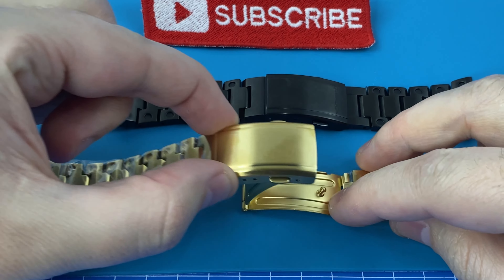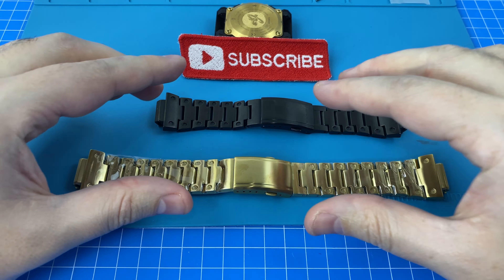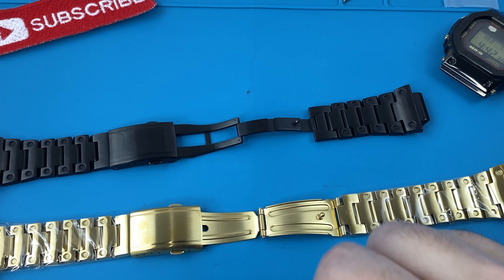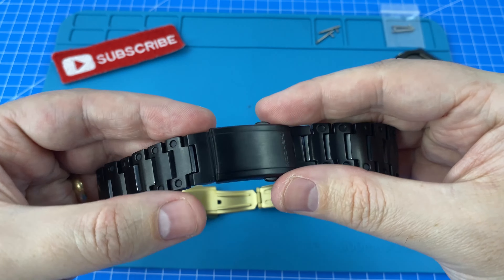My second option is to simply fully replace this black buckle section with this golden one — I know for a fact that would be possible just by removing it via these spring bars. However, I'm a little concerned that the ratio of gold to black would not match the original. My third and final idea is to only replace these two internal sections with these beautiful gold ones, so when the clasp is closed you can't really see any gold, and only when you deploy it will you reveal the beautiful gold internals.